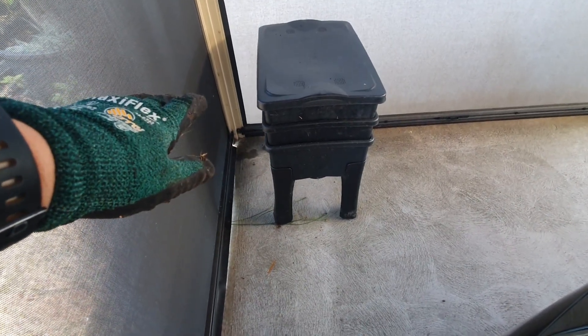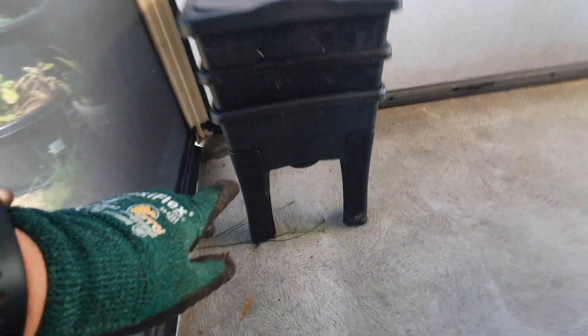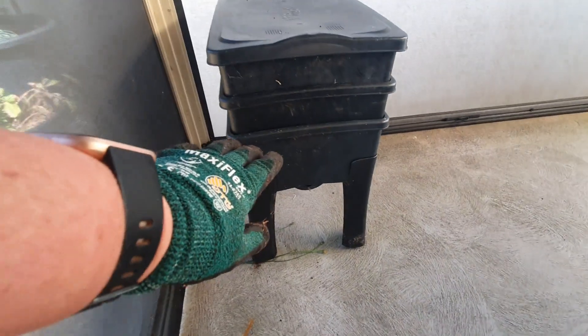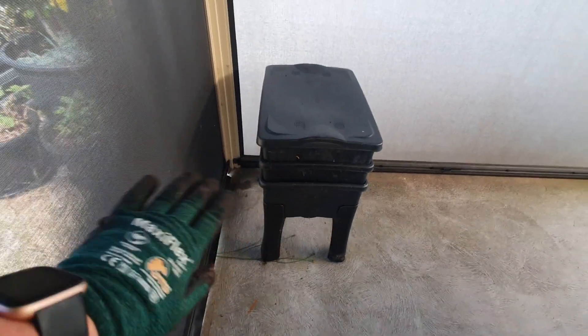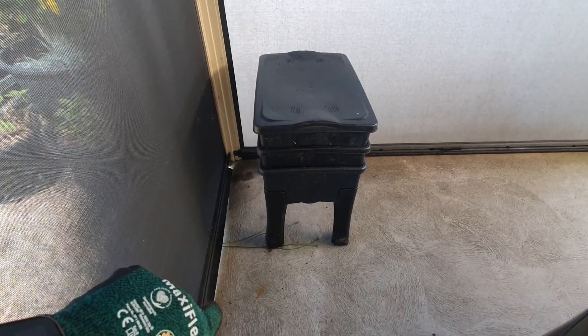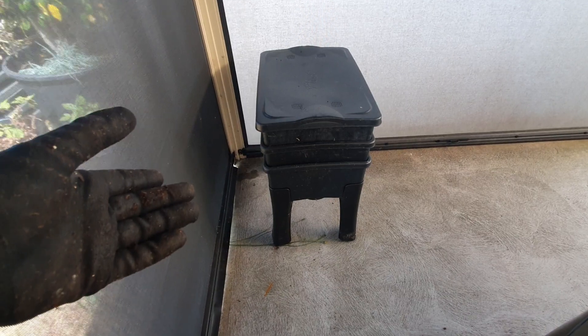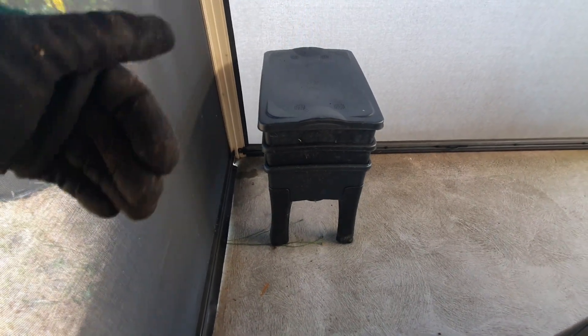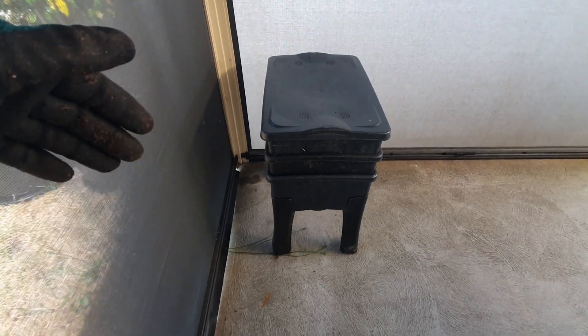I'll just pop a bucket under here for any excess leachate that might come out. I actually keep the tap open on mine so I know there's continuous airflow through there. Because sometimes you might turn it off and forget about it, leave the tap off, and it will get quite anaerobic in there because all the liquid will just be pooling in the bottom and going really stale.